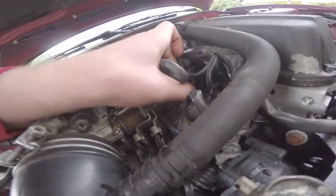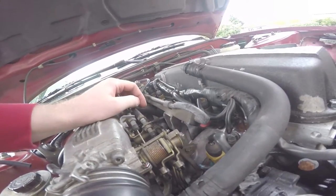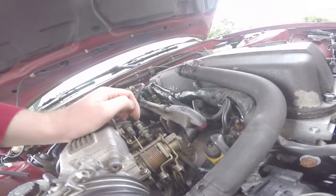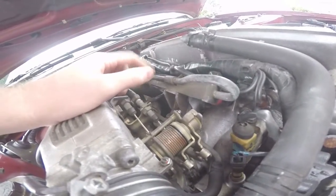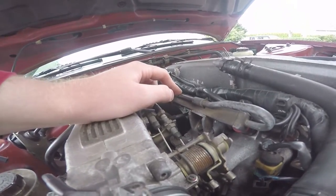The fuel injector is in nice and secure, not going anywhere - replaced the O-rings and it looks good. Just waiting because there's a little bit of gas in there and I want that to evaporate so I don't catch anything on fire.